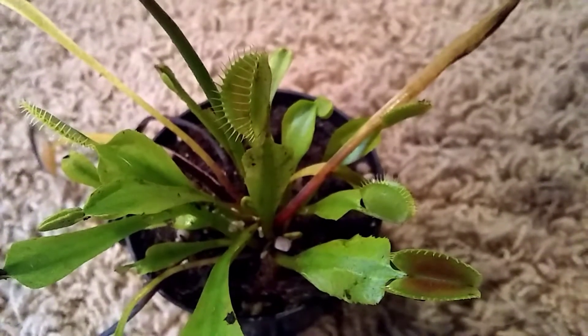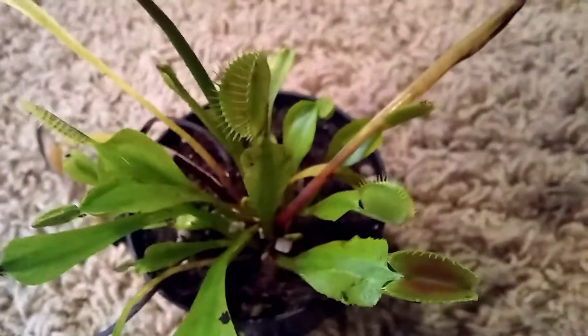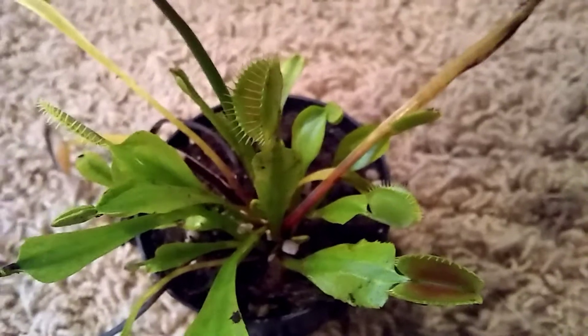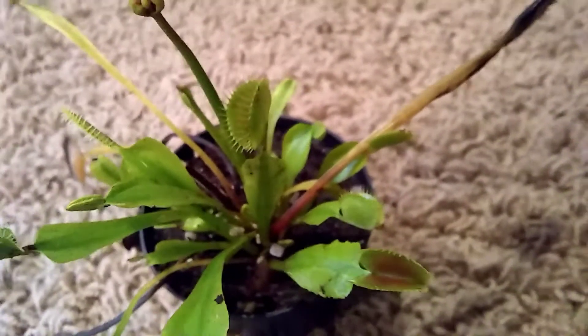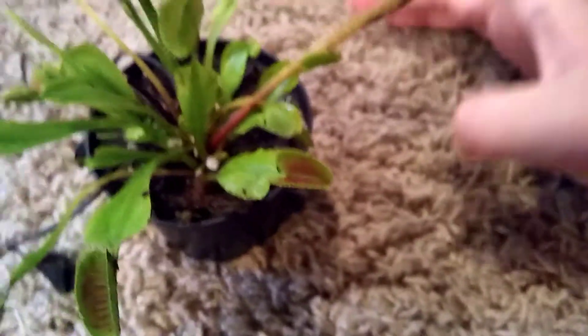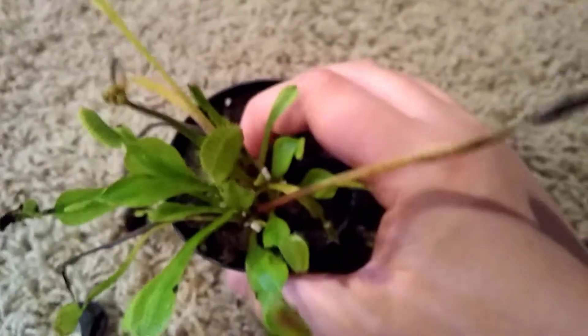Hi guys, ConnorsConnivores here with another Walmart Venus Flytrap tip update. This is the same one that I purchased from part one, and it's doing a lot better as you can see. So many new traps, and it's just doing so much better. It's a lot healthier — I can tell that I did the right thing.